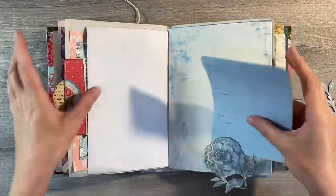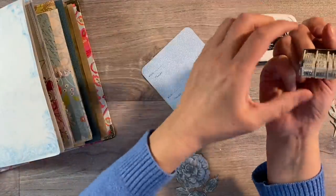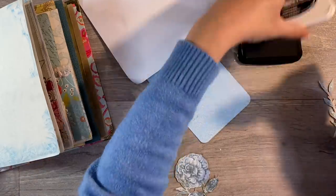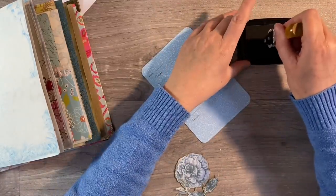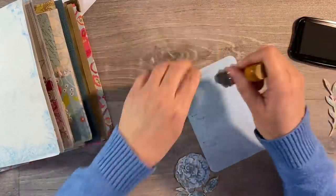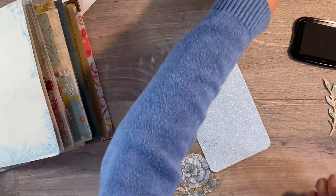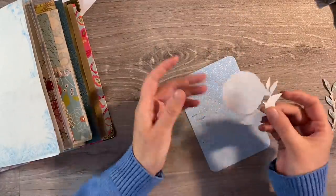Before I glue anything down, what I do want to do is add the date. I've got my little stamp tool here. I just want to make sure I get that the right way round. 6th of January 2022 - you can see I've already put the right date on and I want that to go there. Don't overthink it, Nina. 6th of January 2022.